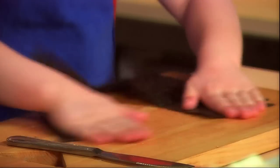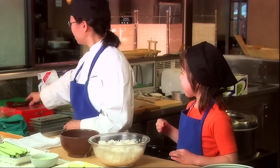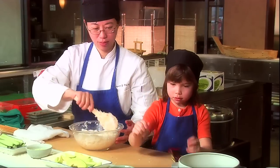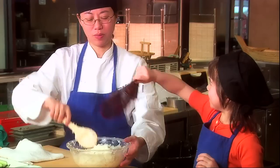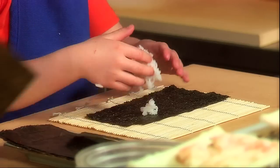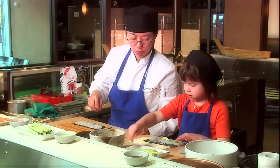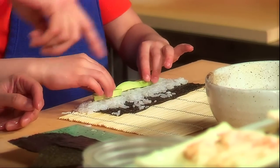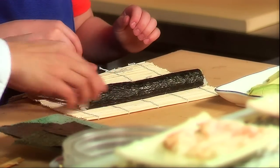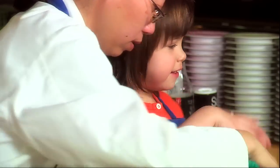Kind of like origami. There you go. What we have to do is we're going to fan it. I did it! Roll sushi! I like rolling sushi. Now spread it out. I'm going to put some cucumber in mine. Very good. High five! Why don't you cut them and I put them on the plate? Sticky, sticky, sticky.